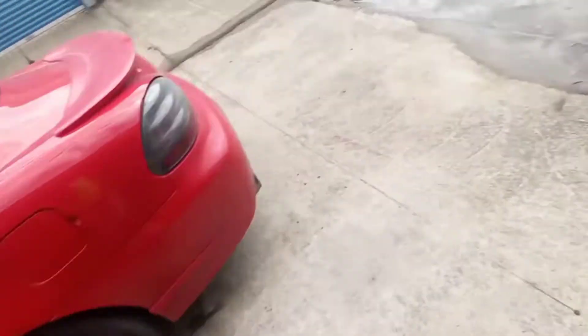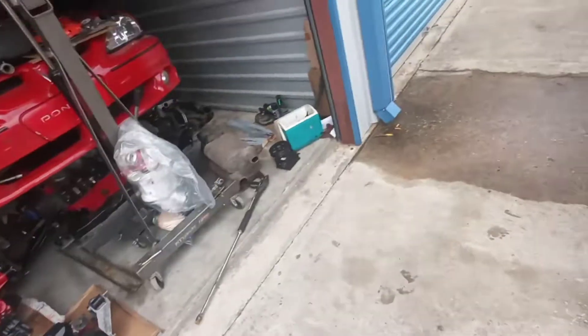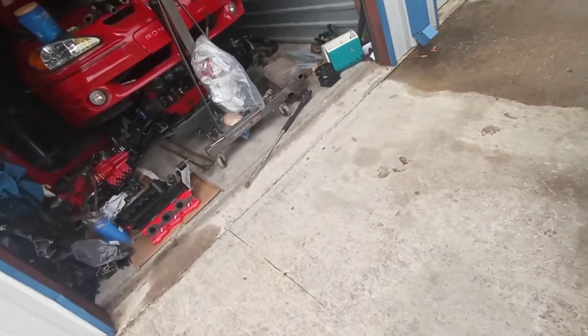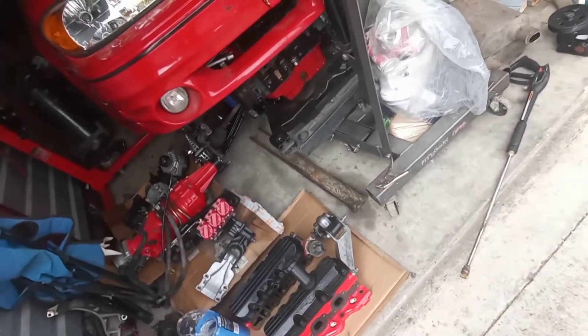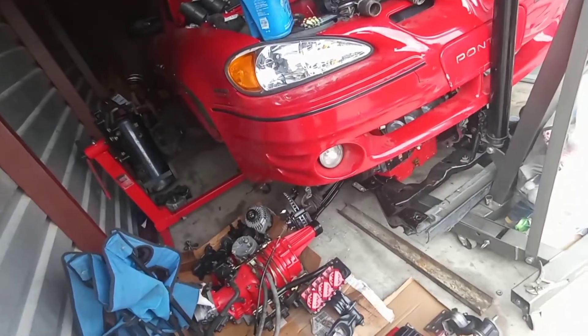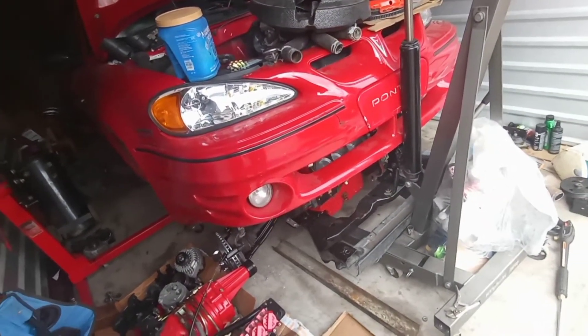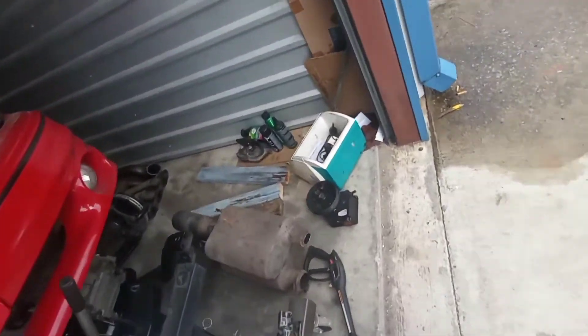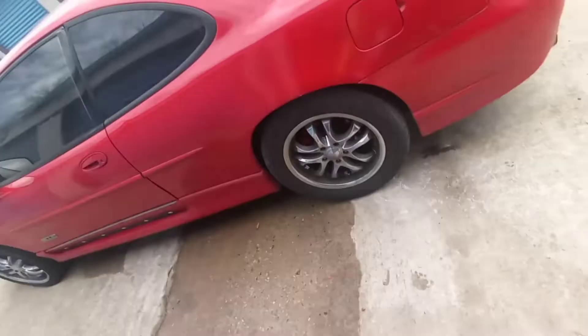It's gonna take most of my whole paycheck this week, but it's all good because it's gonna be worth it. Whenever I leave — either Friday night or early Saturday morning — I'll definitely take you guys along with me for the trip so you can see this body kit. I'm really excited about everything.